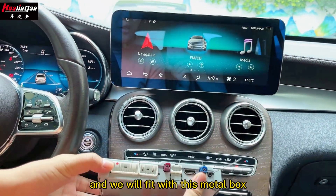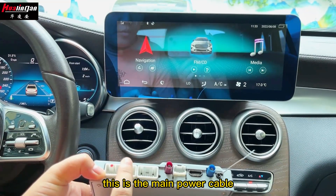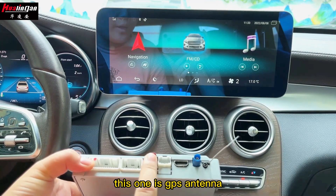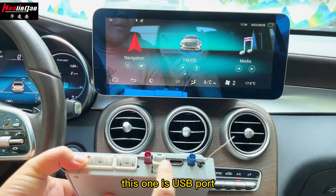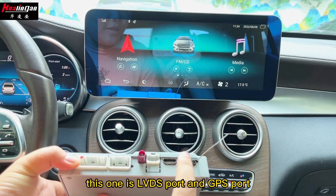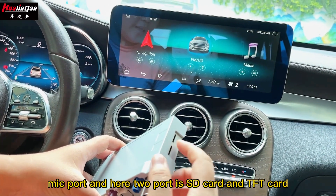We will fit this with a metal box. It is plug and play with different ports. This is the main power cable, this one is the original screen main cable, this one is a 4G antenna, this one is a USB port, this one is an LVDS port, GPS port, MIC port, and here two ports are the SD card and TF card.